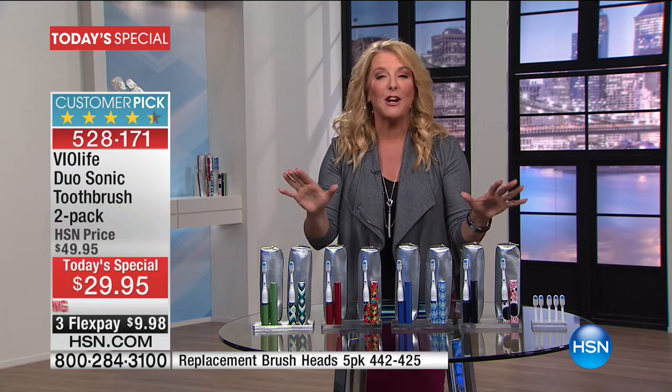Everything that they feature in the very expensive units that are $150, $180 — tonight, you're getting in our Violife. And what are you getting? You're actually getting a set of two complete toothbrush systems. Here are your colored choices. This is real simple. Also, just because we don't do it very often, I always say when we offer this, stock up on as many as you can get.